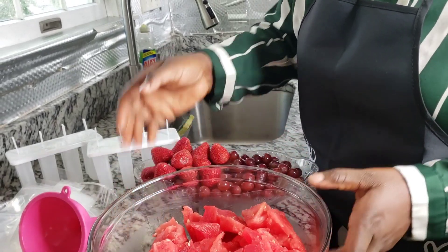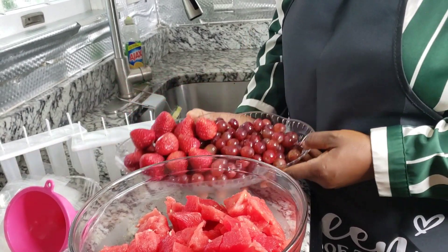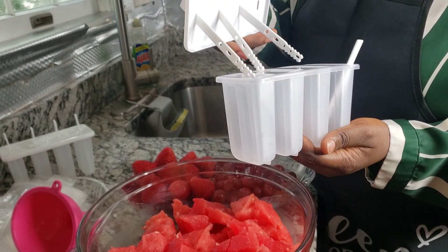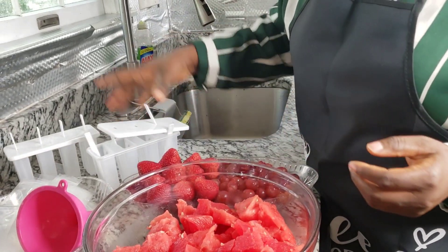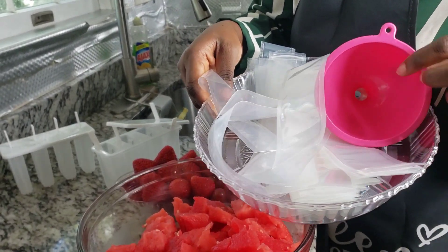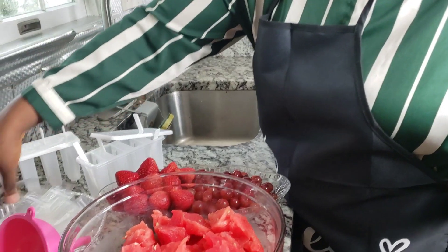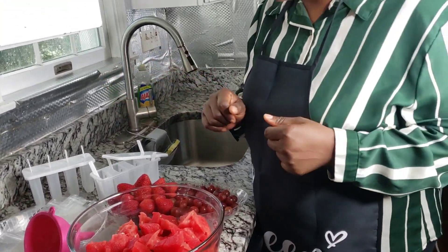So here we have our watermelon — I'll be juicing this. Here we have some grapes and some strawberries. This is where we'll be making our juices. You can use either the cup or the bags for the popsicles, and I'll be using this funnel so that it'll be easy for me to fill the juice.